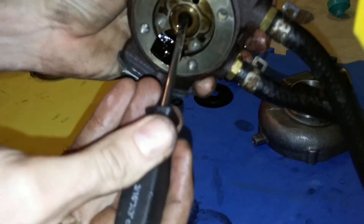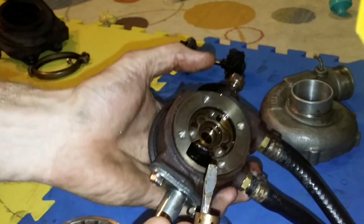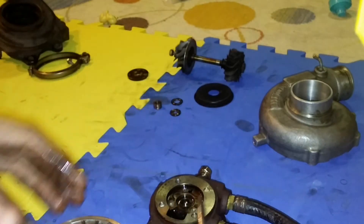And then there's the journal bearing — just pops right out. And you're done on this side until you reassemble, in reverse order of course.